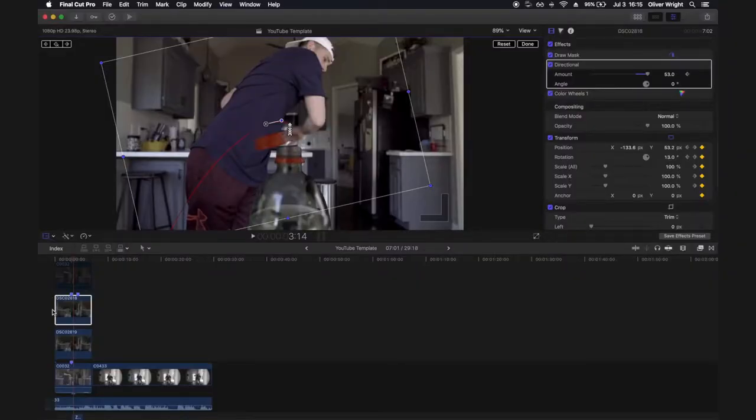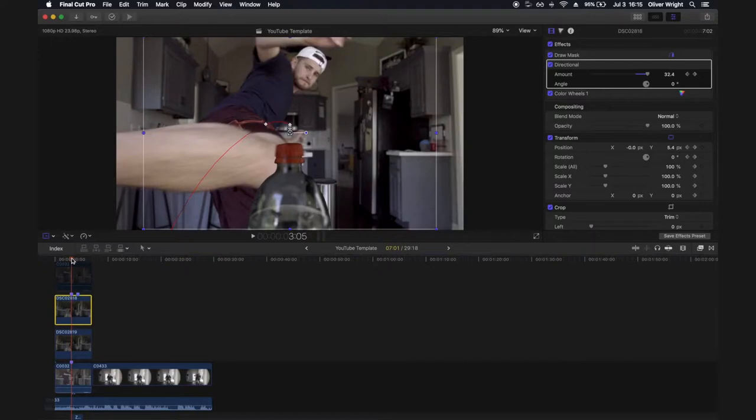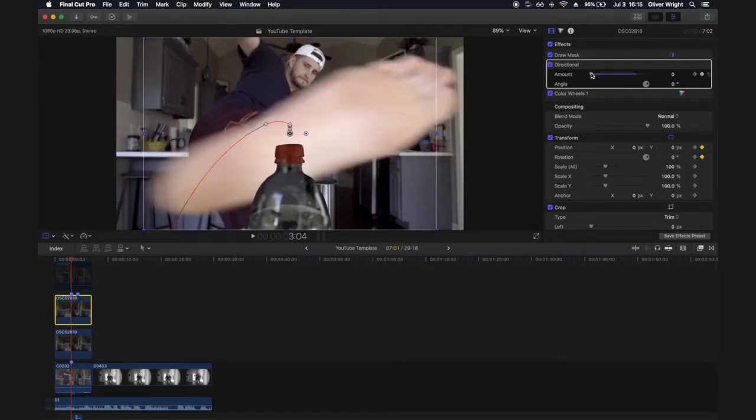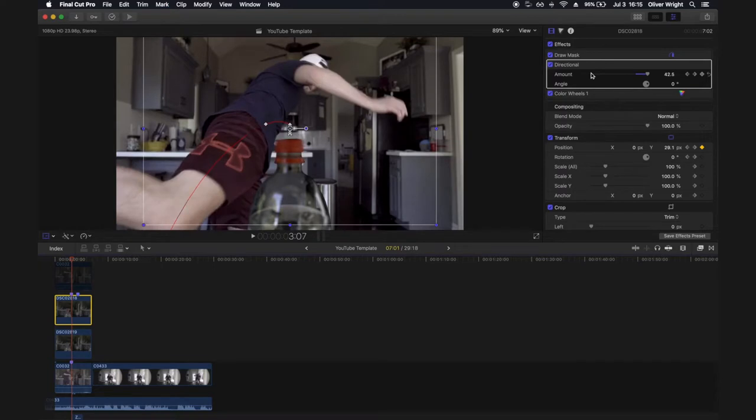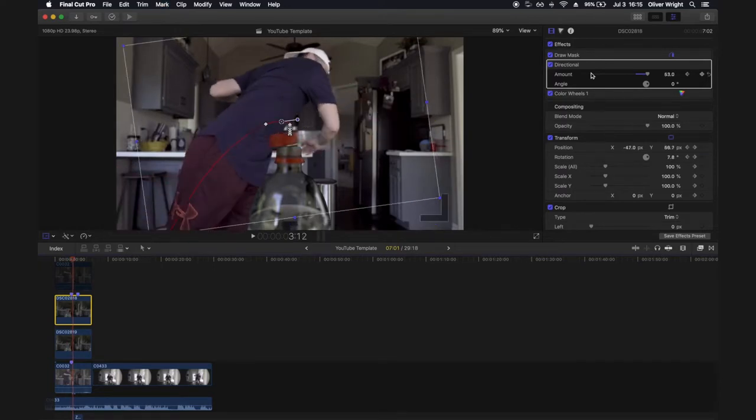To make it look even better and more realistic, add some directional blur to the bottle cap to make it look like it's rotating or spinning really fast. Go to your effects, drag the directional blur effect onto the layer. At the point you first kick the bottle, set a keyframe with the amount all the way down at zero, then ramp it up over just a single frame. You'll see that blur around the bottle cap, giving it the effect of spinning so fast the camera can't keep up.